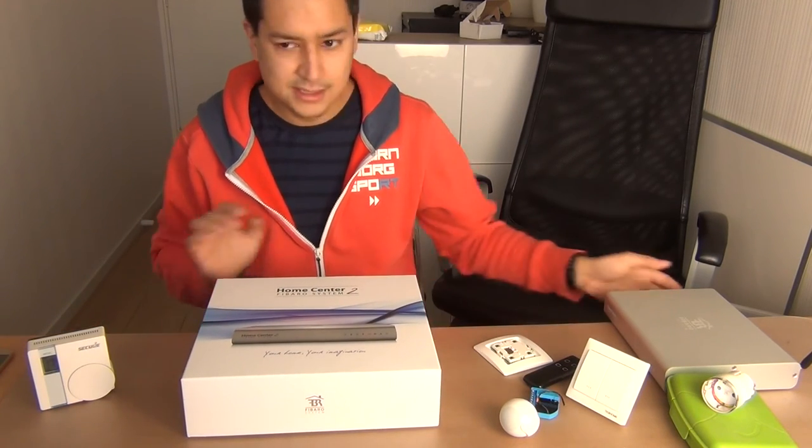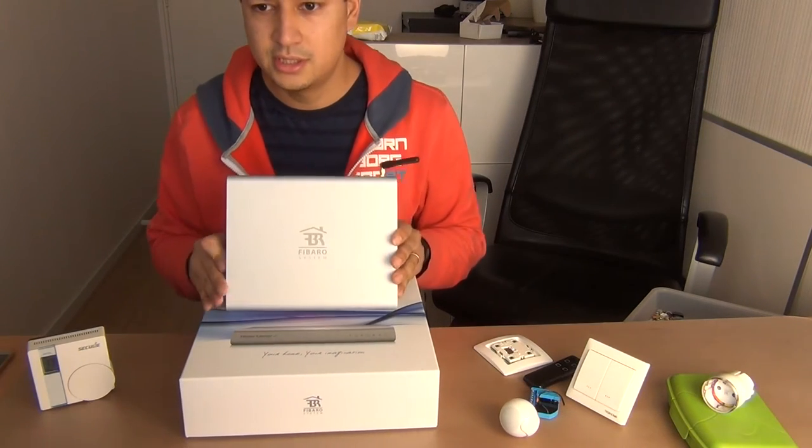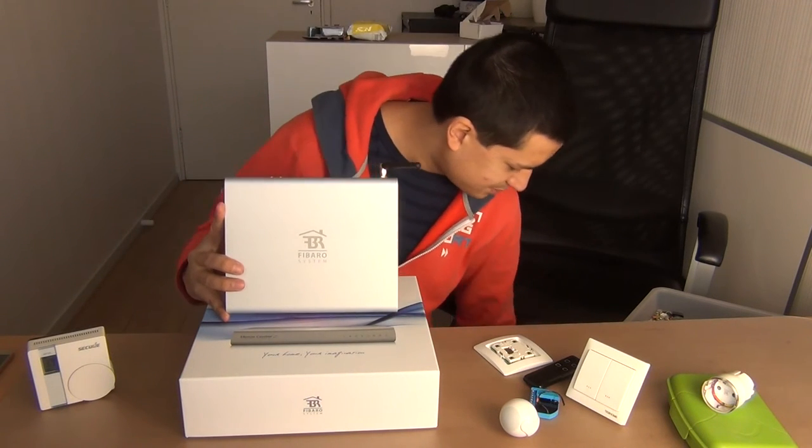About the device — this is what you will find inside the box: the Fibaro home system. You will get a LAN cable attached with it and also the power supply.